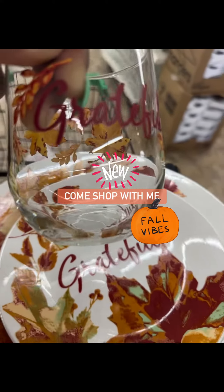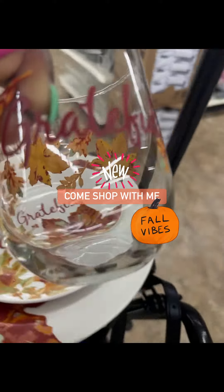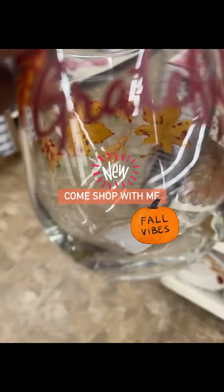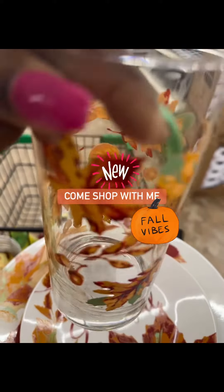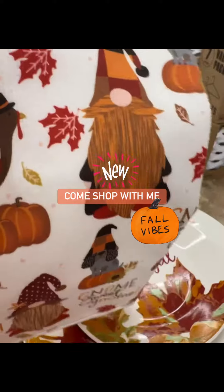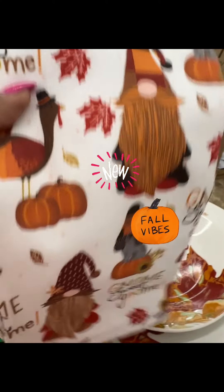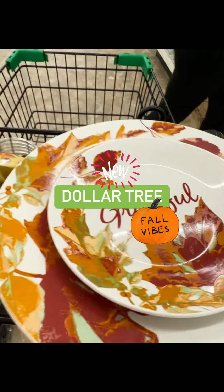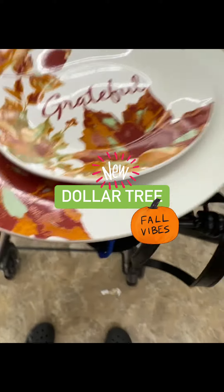You could throw a cute solid or patterned napkin and other things with it. I also love this other cup, that is so cute. And of course I have to show you the towel — I love this, and I did grab it. You can add something like this to go with it, obviously the napkins, and make it your own.